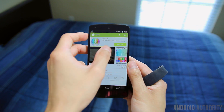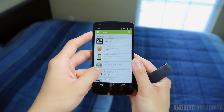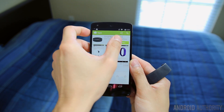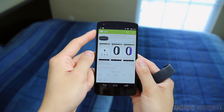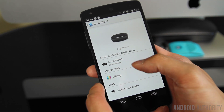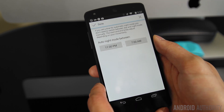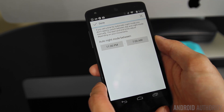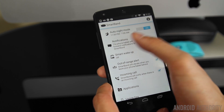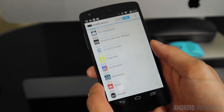Since the band doesn't have a display, pretty much all of the SmartBand settings and activity tracking have to be viewed on your phone within the SmartBand app. You can adjust a few different settings, like auto night mode, which will automatically put the phone into night mode at the time you specify, turning off all notifications. Once in night mode, it'll also start tracking your sleep.